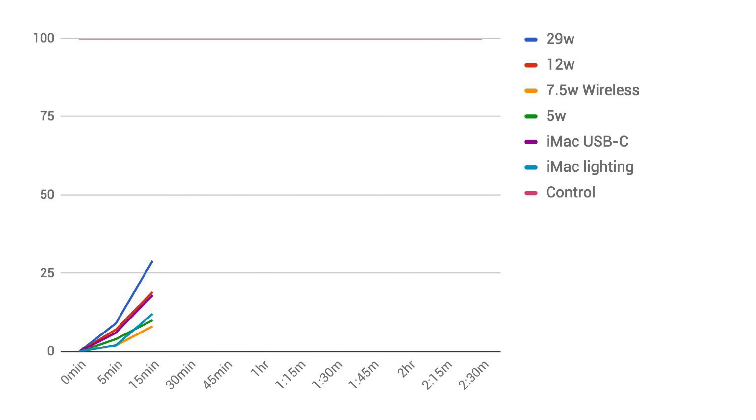At the 15-minute mark, the fast charger reached 29%, expanding its lead over the 12-watt charger which was at 19%. Interestingly, USB-C to iMac was right behind at 18%.